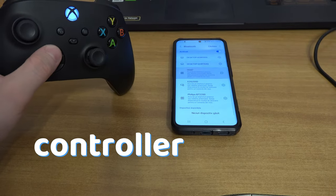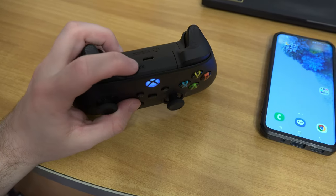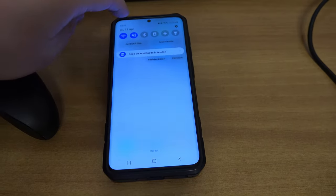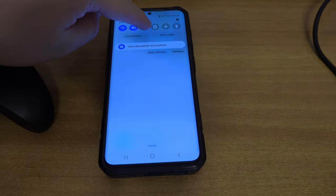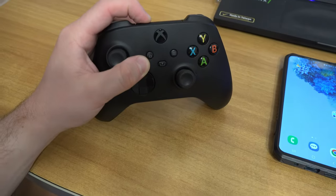To pair an Xbox controller to your phone, simply turn on the controller and hold the pair button. Then go to your Bluetooth settings on your phone — you can do that by holding the Bluetooth icon — and activate Bluetooth while the controller is still flashing.